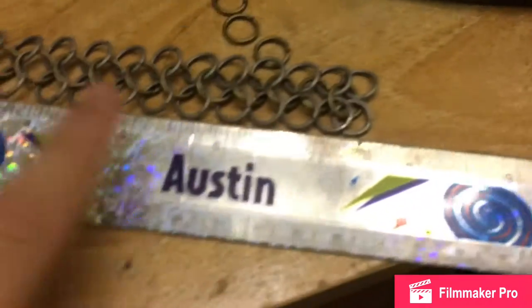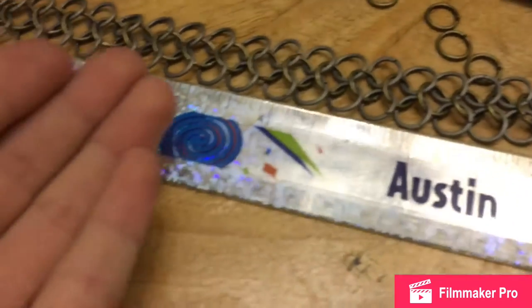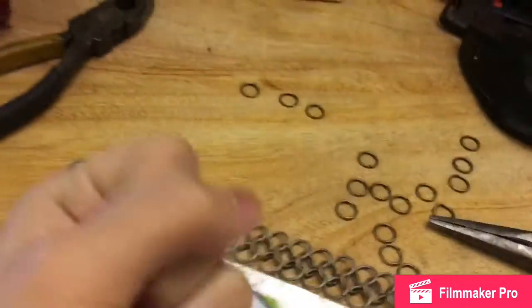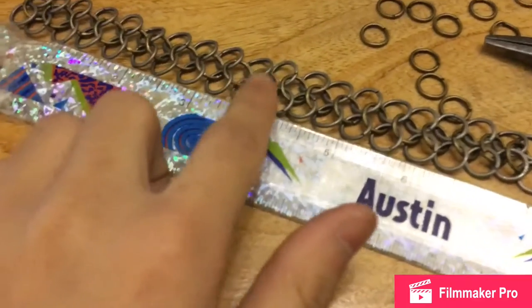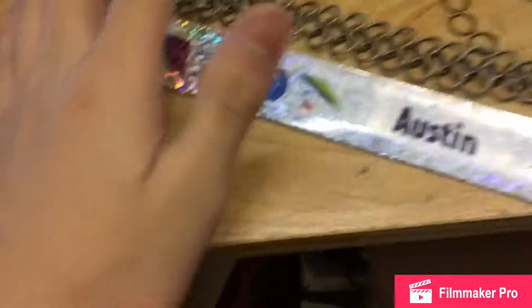Now I'm gonna do box chainmail. This is normal chainmail, but I want to do box chainmail because this is jewelry, not armor. Plus, if this was armor, that would be crappy armor. For cosplaying you get wooden swords, yeah it's okay. But if you're getting a real sword, this thing is not protecting you at all, especially when it's from Michael's — it's been $4 for like one packet. So yeah.